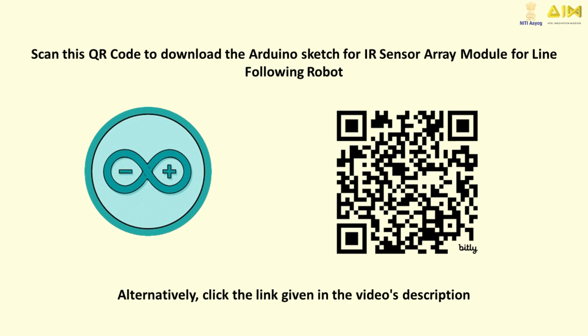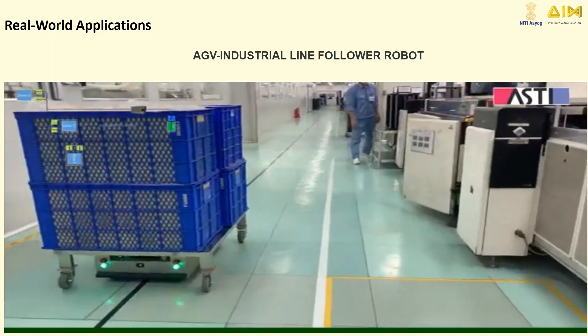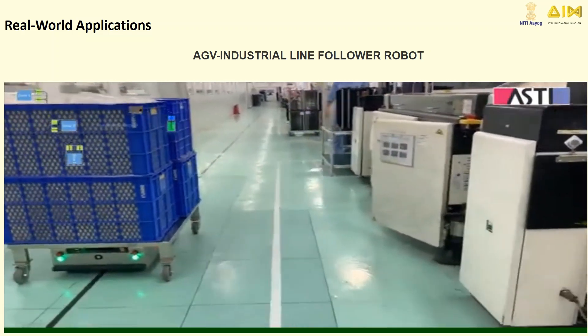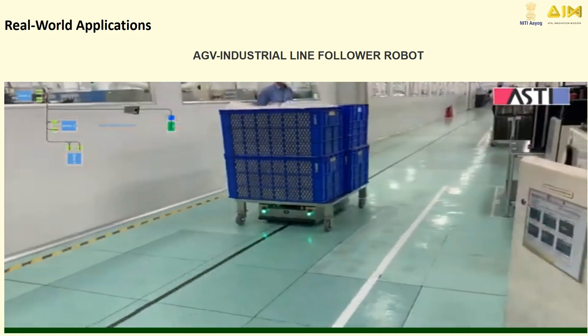If you want to try it yourself, scan this QR code to download the Arduino sketch for the IR sensor array module for line following robot. Did you know that line following robots are used in factories, warehouses, and even delivery services? They help move products efficiently and safely.